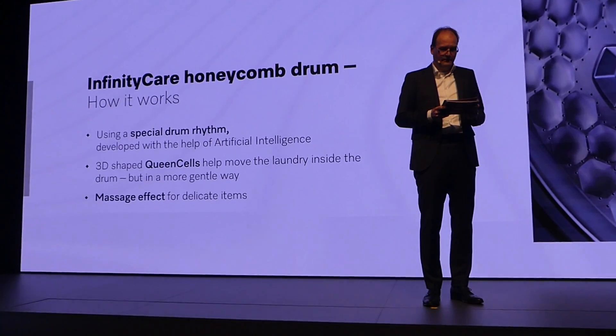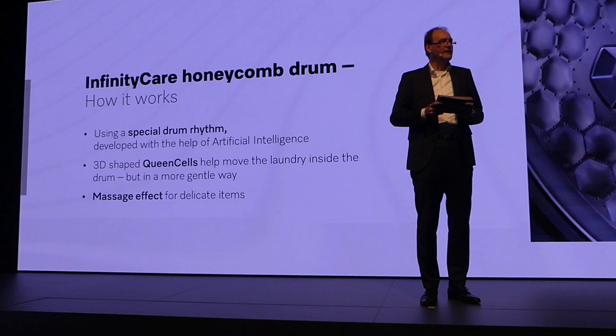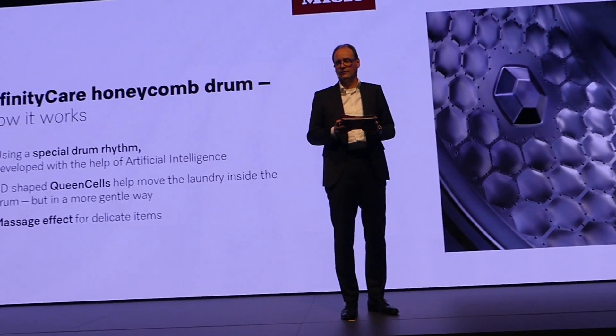To give you an idea, the Queen Cells glide under the laundry, giving it a massage effect. This is what I would call a feel-good program for your laundry.